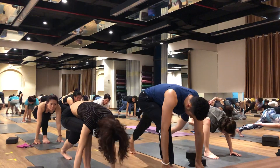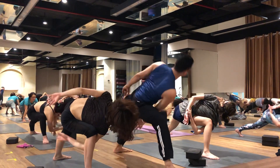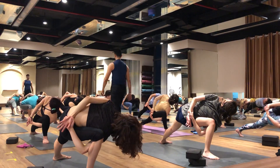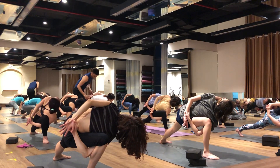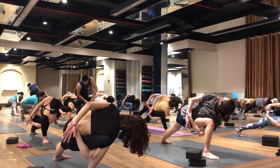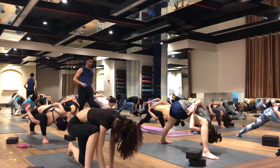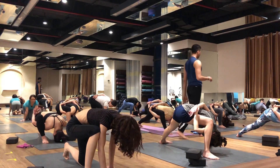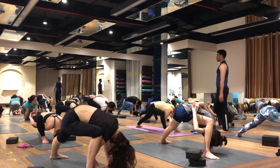Drop your left heel down, right heel on the right leg. Hold your left wrist, keep your chest out, and look up. 1 — you are opening your shoulder and your upper back. 2, 3, 4, 5, 6. Come back. Now drop your head down — you can drop your left heel on the ground. 1, 2, 3, 4, 5, and now 6. Relax your hands.